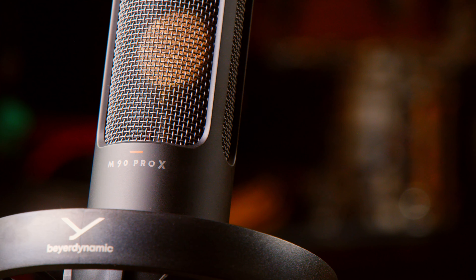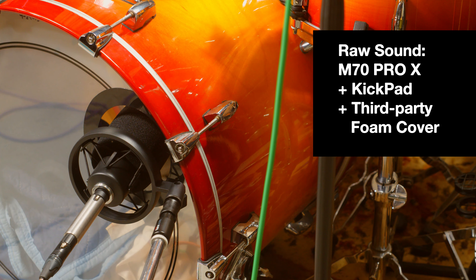So two new mics — we have the M70 Pro X and the M90 Pro X. This is the M70, the end-address large diaphragm mic. It's not a capsule, but a dynamic element. We've seen a lot of mics like this, and they get used often for other studio applications — kick drum, guitar amps, things like that. So this actually is killer on kick drum.